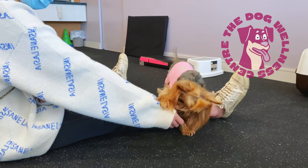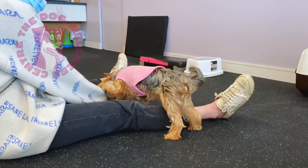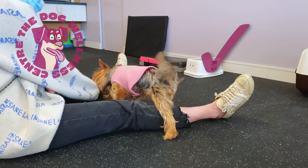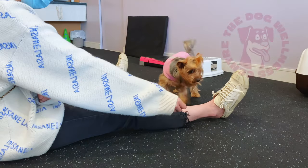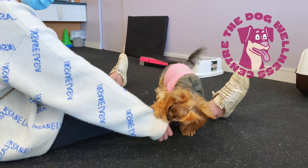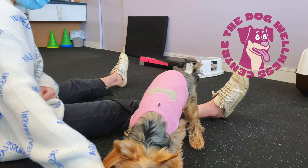Lure your dog slowly over your legs and watch their rear end closely. We want to encourage and praise them for a nice single leg step over. Do not reward them if they hop. Aim to keep your lure moving at the level of your dog's nose at a slow but steady speed to encourage the correct type of movement.